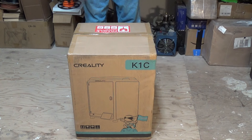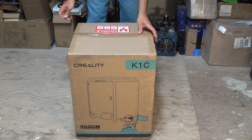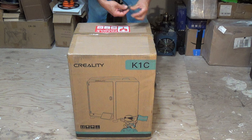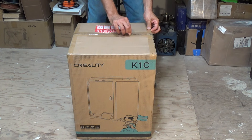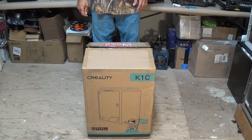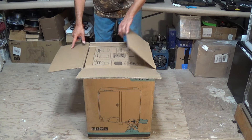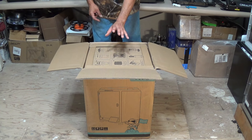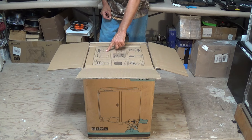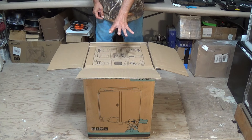Let's go ahead and use the old razor blade here. We'll cut the tape on the side, go down through the center, and cut that tape there. We've already cut the tape on the top of the box, so let's go ahead and open that up and take a look inside. Starting out, the first thing you see is there are directions on top on how to unpack the machine and get it set up — great to have something to reference right when you open up the box.